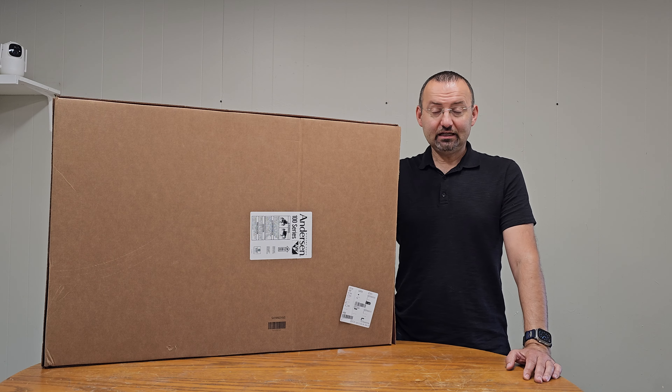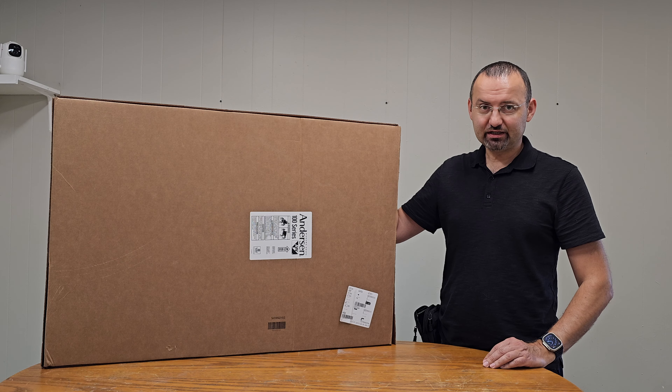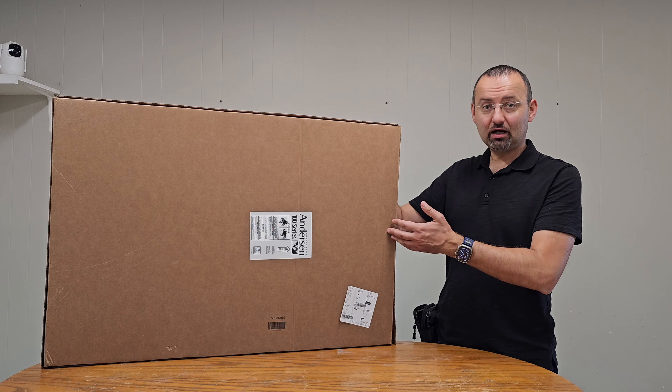Hello ladies and gentlemen, today we are unboxing an Andersen Fibrex composite window. Let's go ahead and unbox it.